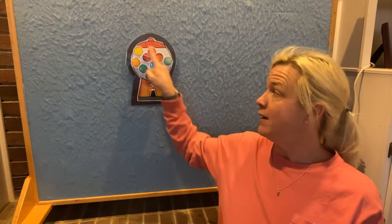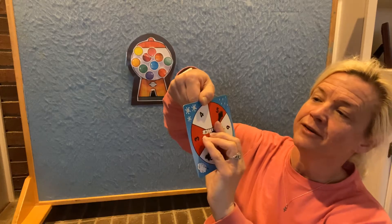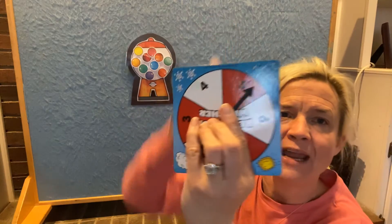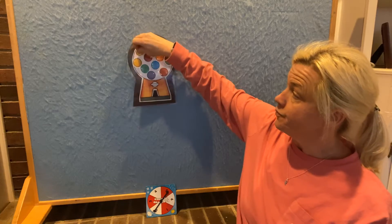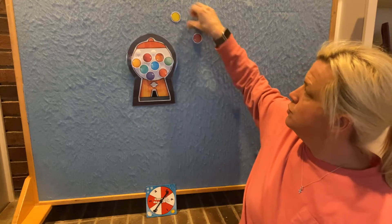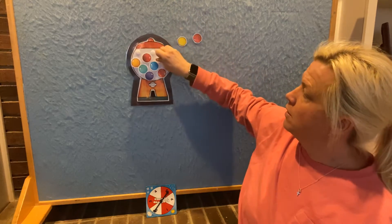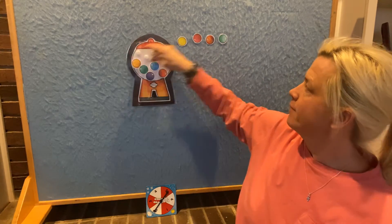So I'm going to spin it. Remember, we have how many gumballs? 10. Spinning. The arrow has stopped on this number right here. Did you say the number five? You are right — five. The arrow stopped on the five, so we're going to take away five gumballs. Ready? One, two, three, four, five.